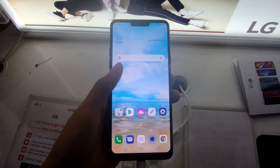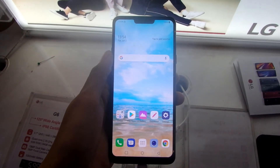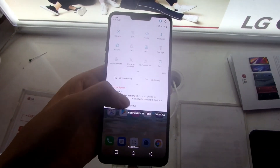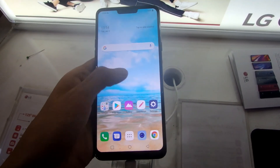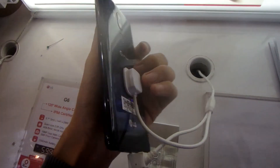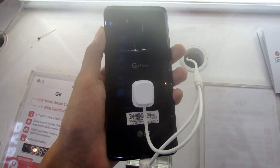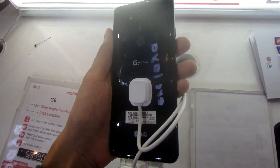Demikian video review untuk LG G7 ThinQ. Apabila Anda suka dengan video ini, klik tombol like. Klik tombol dislike kalau Anda tidak suka. Share video ini ke teman-teman lainnya. Subscribe channel dan nyalakan notifikasi apabila belum, serta follow IG @ivan.xd. Terima kasih telah menonton dan sampai jumpa di video selanjutnya. Wassalamualaikum warahmatullahi wabarakatuh.